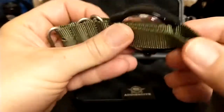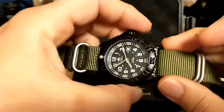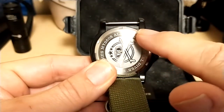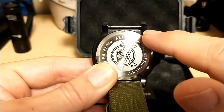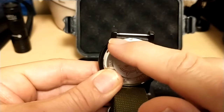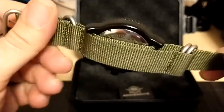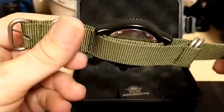Let me take the strap off and show you — as you can see, there's no curvature to the watch case between the spring bars, so you don't need a fitted end link on your bracelet. Any flat bracelet will work. I wanted it on the NATO strap anyway because it just gives it a better field watch look.